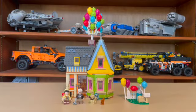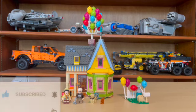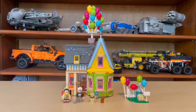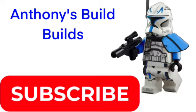Thank you for joining me for this episode of Anthony's Brick Builds. Please be sure to like the video, subscribe, and turn on notifications — that would mean the world to me. See you in the next episode of Anthony's Brick Builds, where we put this building into the Lego City.